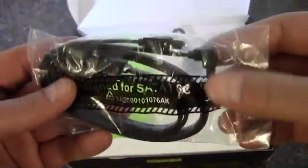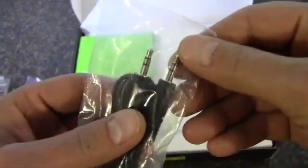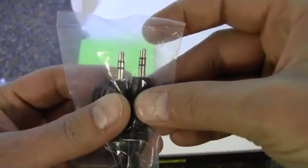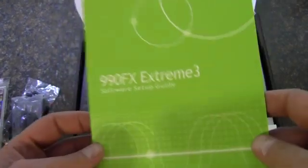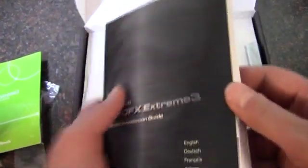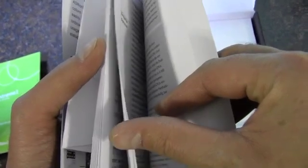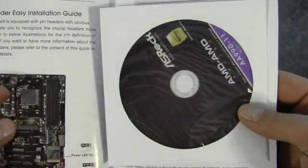We've got some 6 gigabit per second SATA cables — one is a 90 degree and one is straight on. We've got a 3.5 millimeter audio cord, then we have a software setup guide for the board, the quick installation guide — although it is in different languages, English is this many pages here, so it's not too bad — and then we have a driver's disc.